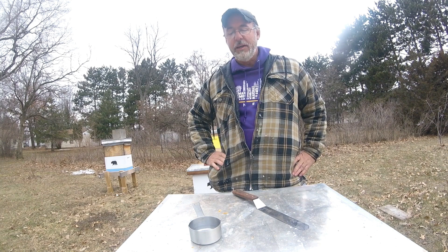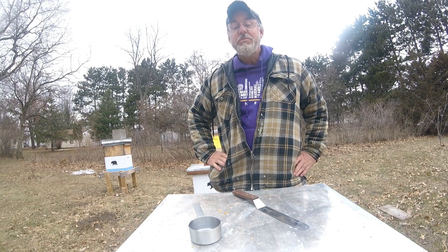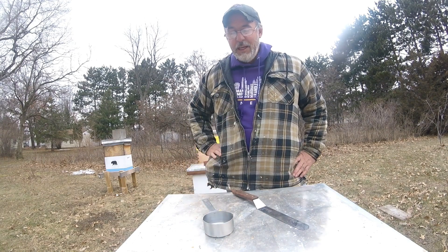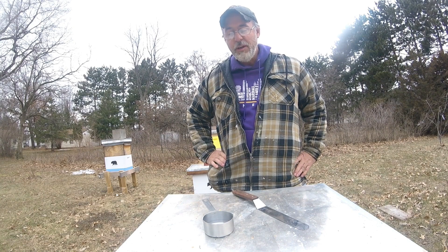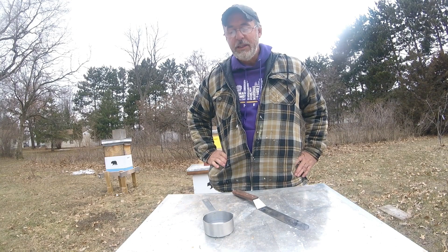Hi everybody, it's a cabin at Bear Creek. I've got a really, actually kind of a silly experiment today. We've always been told that 300 bees will fit into a half a cup measurement for our mite counts, and using that as a gauge when we do either our sugar shakes or our alcohol wash.